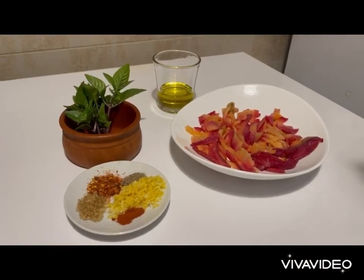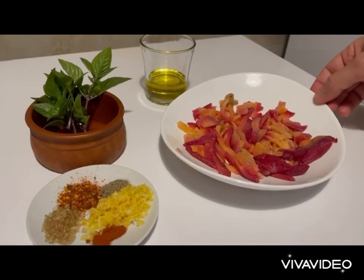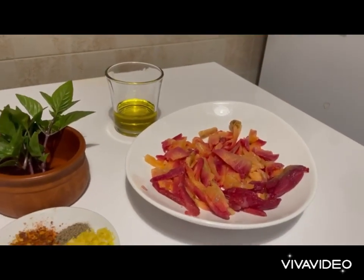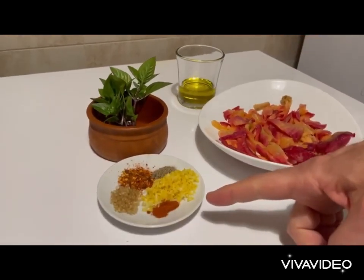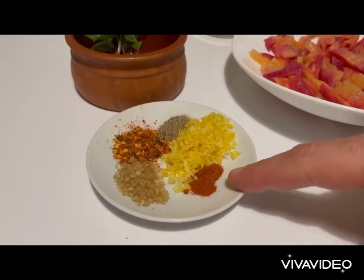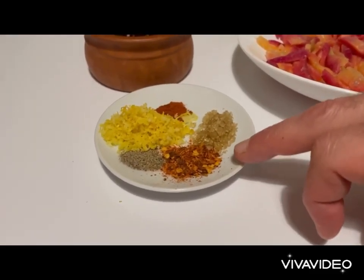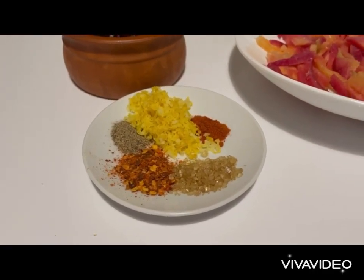Let's have a look at the marinade of our smoked salmon. First we've got the smoked salmon that I have cut into long strips like that, about 300 grams. 50 milliliters of Greek olive oil. Now we've got our spices: the zest of one lemon, a pinch of cayenne pepper, a pinch of ground black pepper, about 10 grams of chili flakes, and about 10 grams of lemon salt.